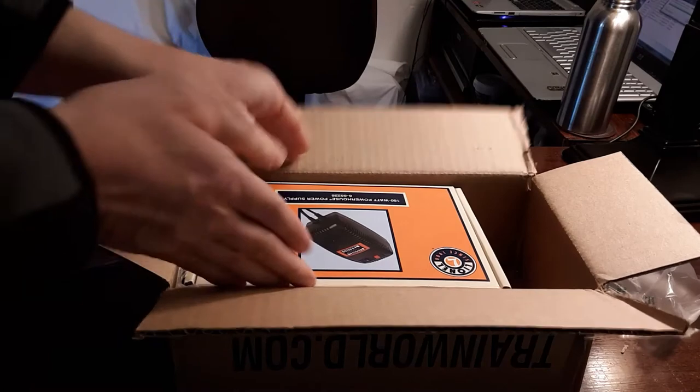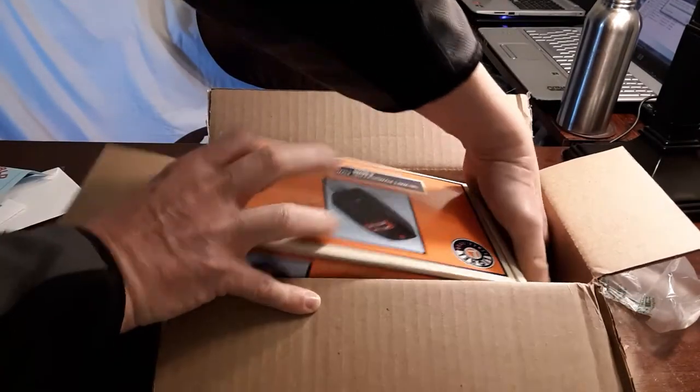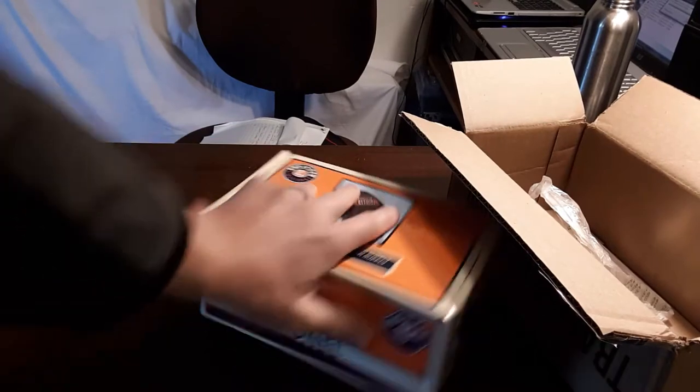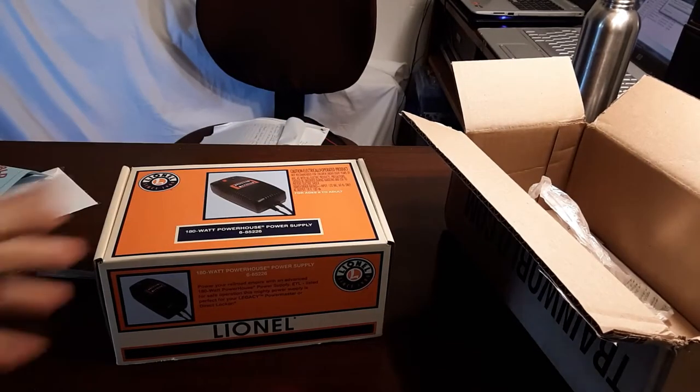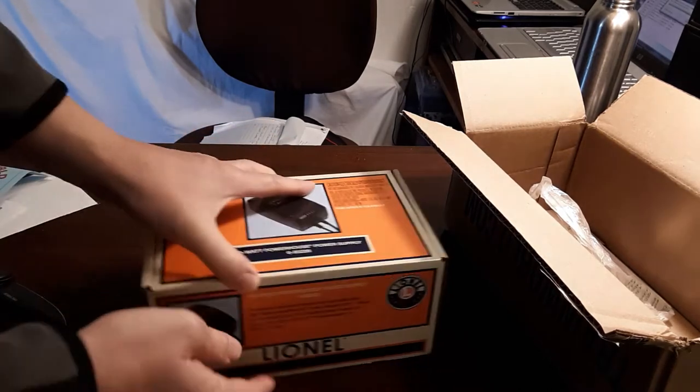All right, there it is — one nice Lionel Trains box. Oh my goodness, this thing is heavy! Happiness is anything in an orange box. Anyway, here we go.